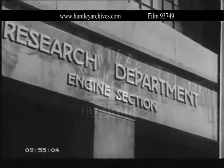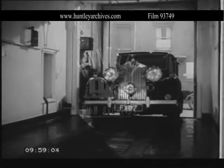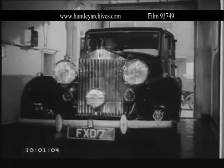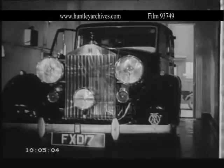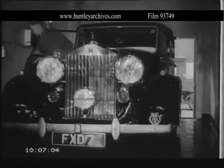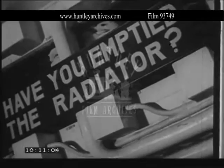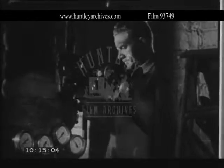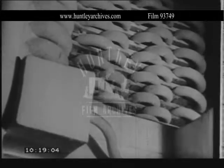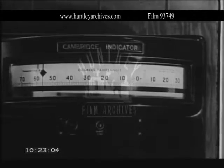Will the engine start quickly at freezing point and below? How does extreme cold affect battery performance? What is the effect on oil viscosity? These and many other problems concerned with engine start ability are investigated in a large refrigerating room. Two cars or the largest commercial vehicle can be housed and the temperature lowered to minus 54 degrees Fahrenheit, or 86 degrees of frost.